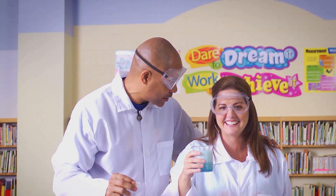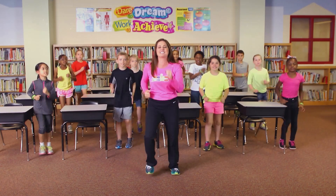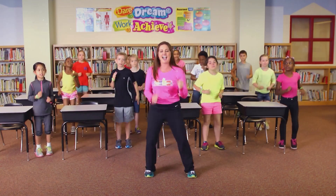We just made a scientific discovery. When you move more, you can learn more! Everyone up! We're going to be a scientist today! Here we go!